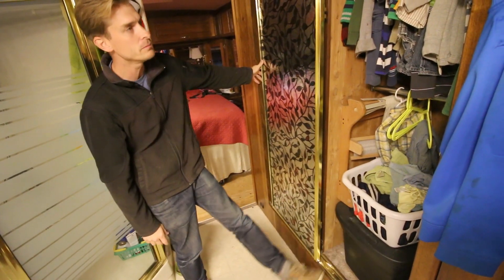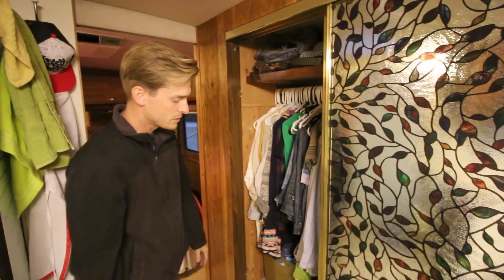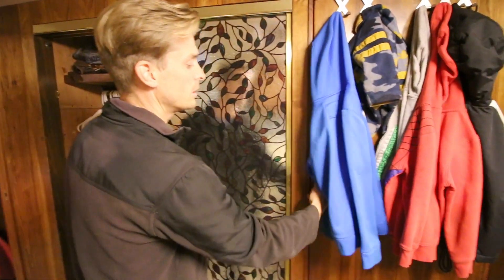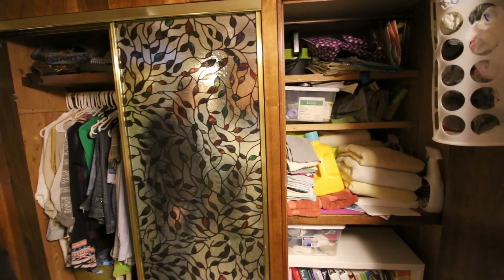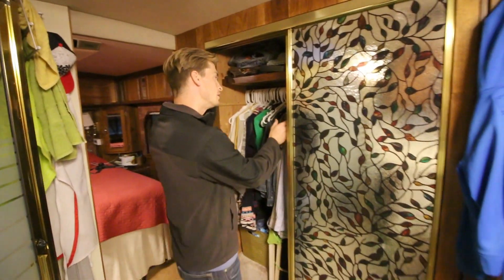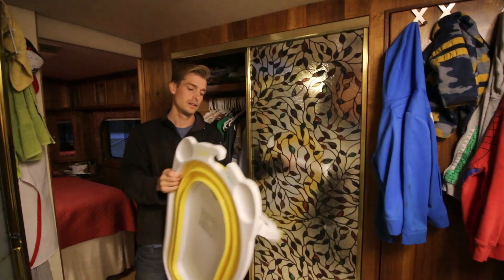Here are the closets — a little bit of pantry for the kitchen, dirty laundry, the boys' clothes, our clothes, and a few extra storage things. That's pretty much the only closet space we need for our family. In here we keep our homeschool books and towels. We found, even after a year, that we still have some empty compartments underneath.